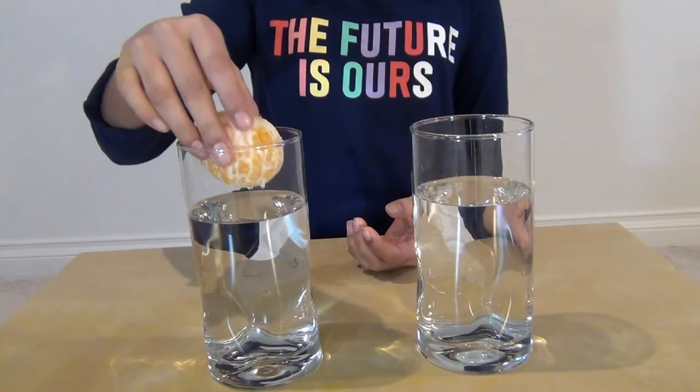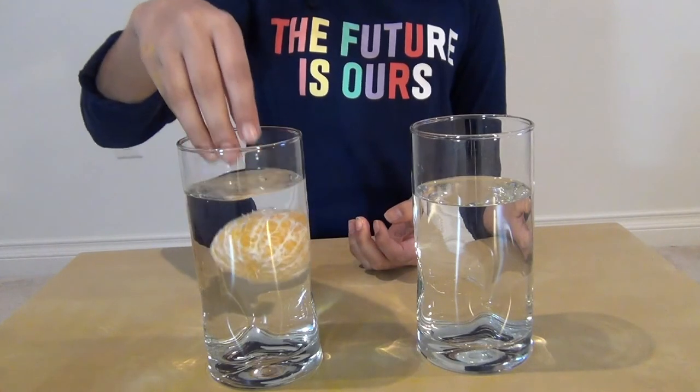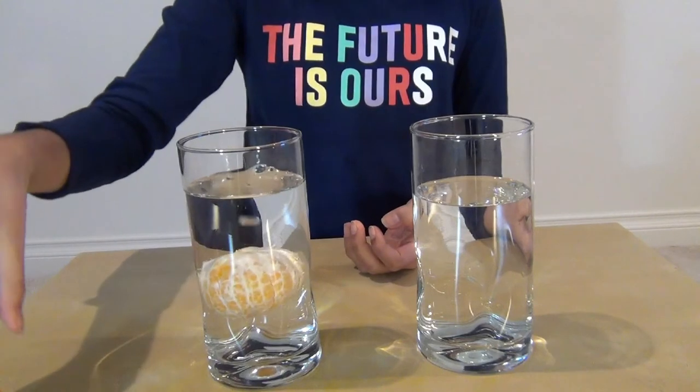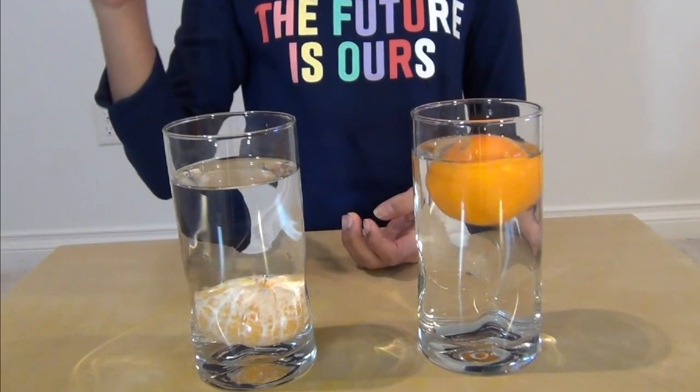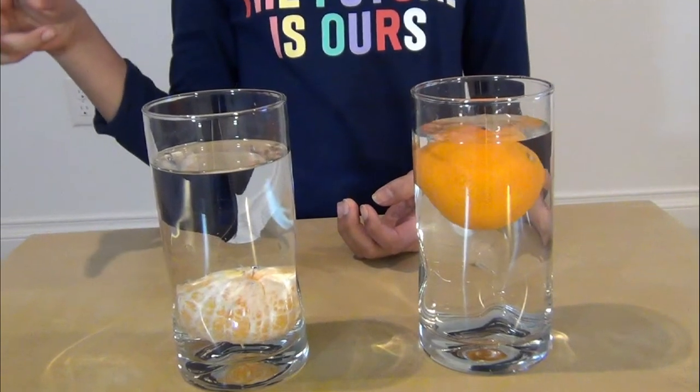When a peeled orange is placed in water, it sinks. The unpeeled orange floats on the water.